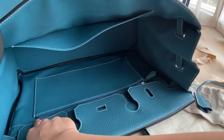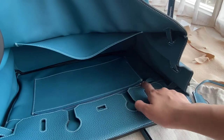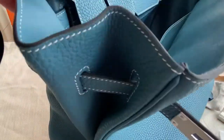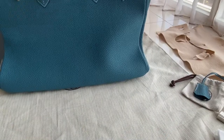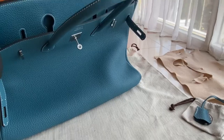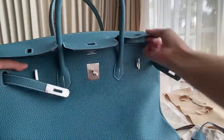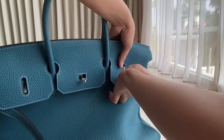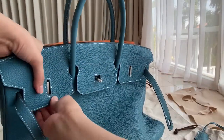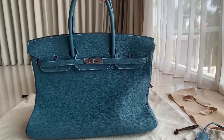On the zipper pull there's an H, and there's an engraving here. You can also see the stamp — this one is a U stamp, which is the 2022 stamp. You can pre-order for other colors; we have quite a lot of colors in our collection but you can request any. This is a unisex bag — very popular for men and women. You can use it as an office bag or a travel bag.